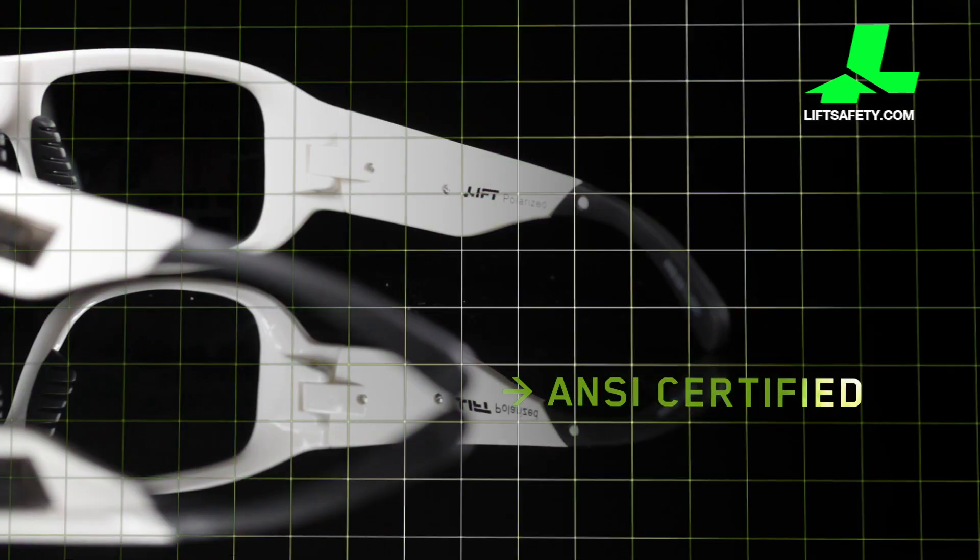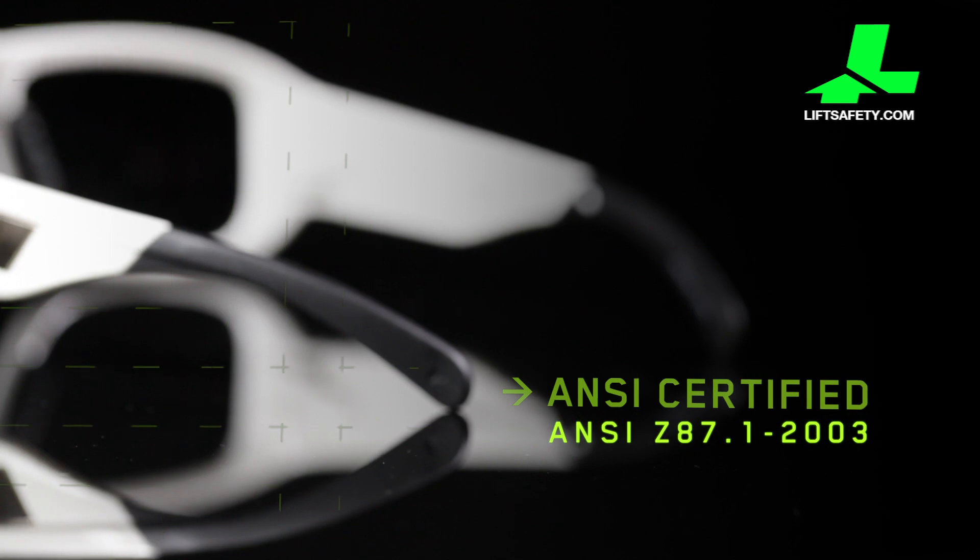All Lift Safety style series eyewear comply with ANSI Z87.1-2003 standards for both high impact protection and optical performance requirements. All lenses provide true color recognition and meet even traffic signal color requirements of ANSI Z80.3-1996.